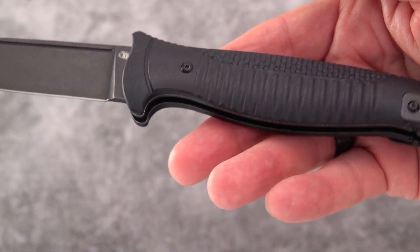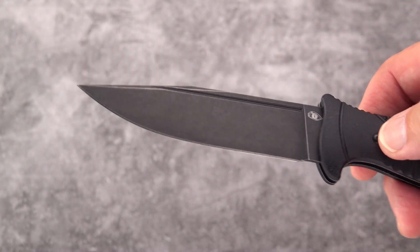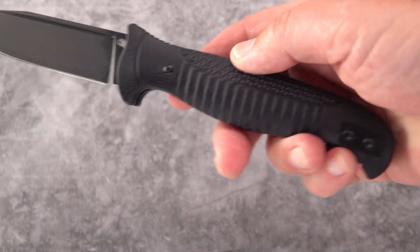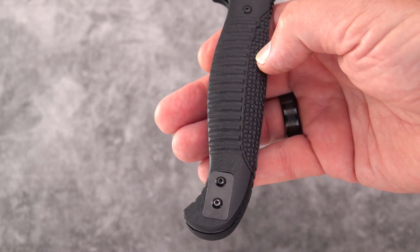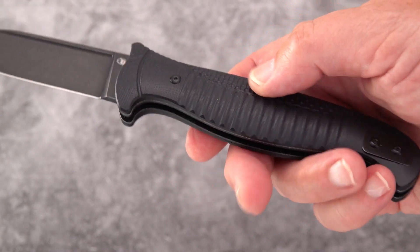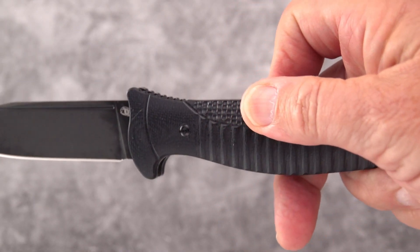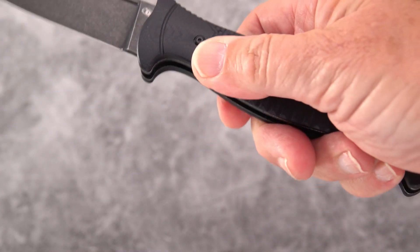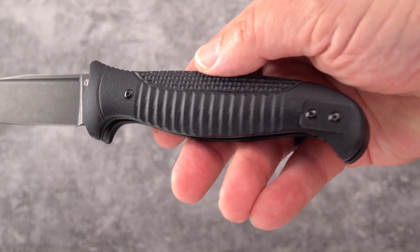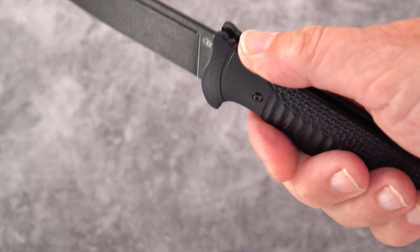We have a G10 handle. Black stonewashed blade of D2, 3.5mm blade stock, 0.68-inch handle thickness. Nice texture — very aggressive here, almost rough even, but a very grippy part there. These areas are sort of smoothed over, almost like the belly of a serpent. Very aggressive jimping in here that goes through the G10 into the steel liners.